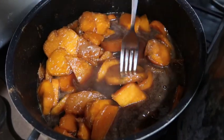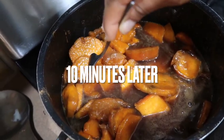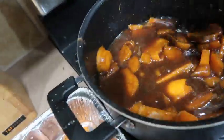Ten minutes later — look how that fork is just going right through. Yes, they are done! I used a spatula to get them out because I wanted to leave the juice in the pan.